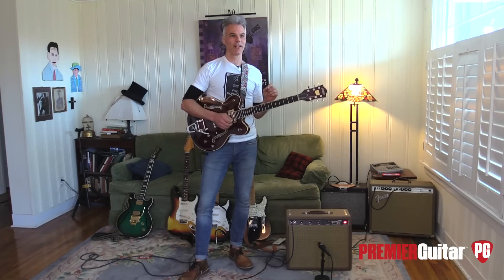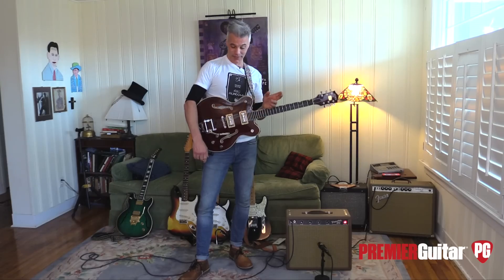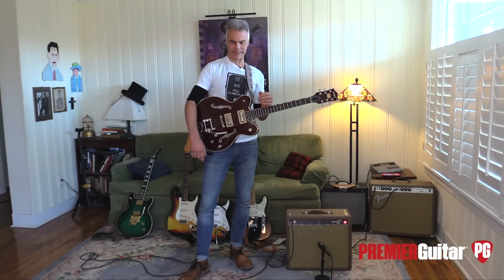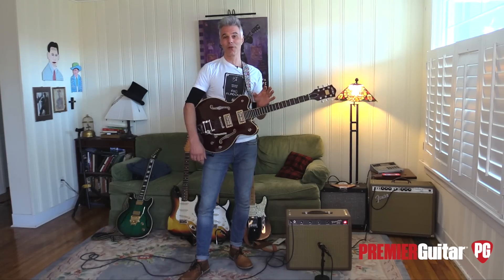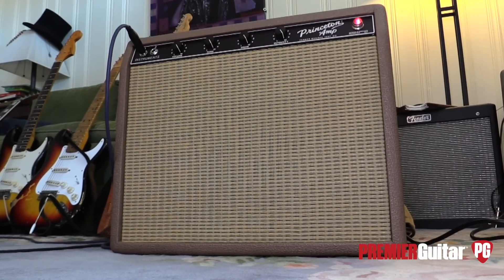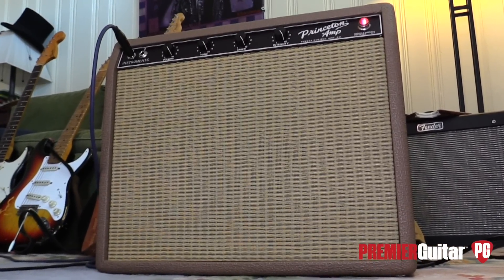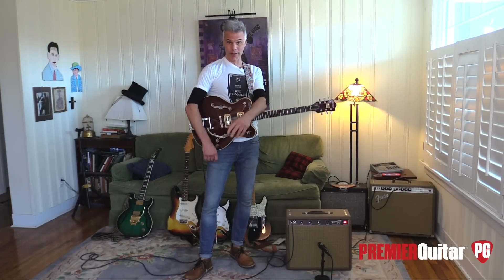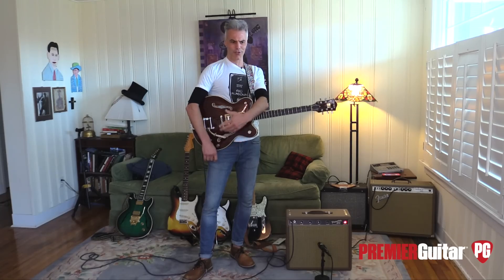Because this has the original Jensen 10 — I know it's kind of revered today — but this speaker, which is an Eminence C5 or CS speaker, is serving this so much better. A 10 at this point would get real farty — the old Jensen 10s would be really farty at this point. So Fender, good on you, excellent job. These 1962 amps are really hard to find, and if you find one, there's no telling what it's going to sound like because it's going to be old and cranky. Good on you for recognizing Chris Stapleton as a game-changing artist. Love that.